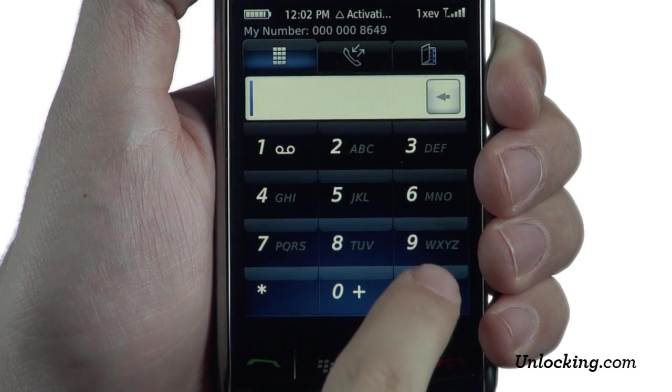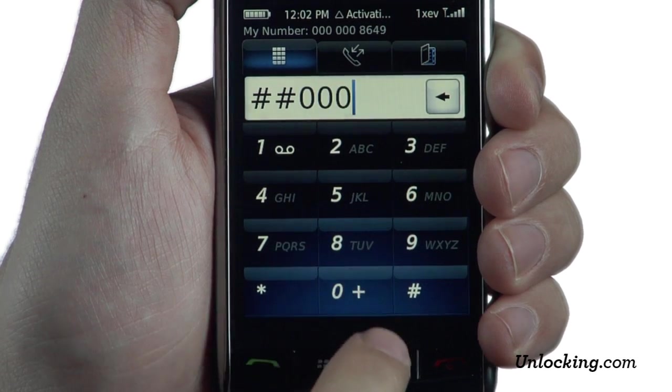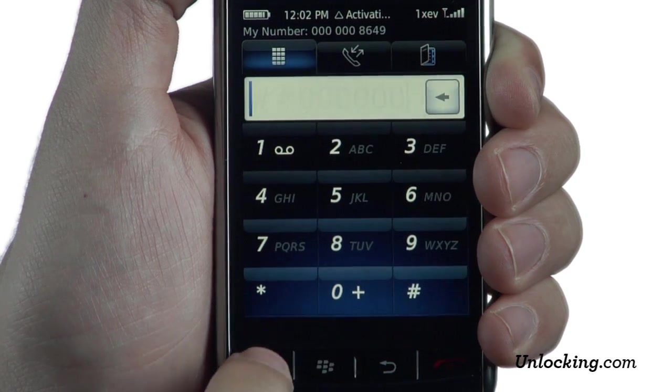To reconfigure your Verizon BlackBerry Storm, press CALL, the pound key twice, followed by six zeros, and then press CALL.